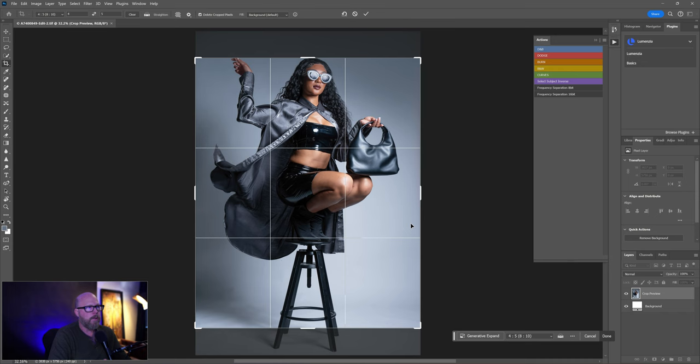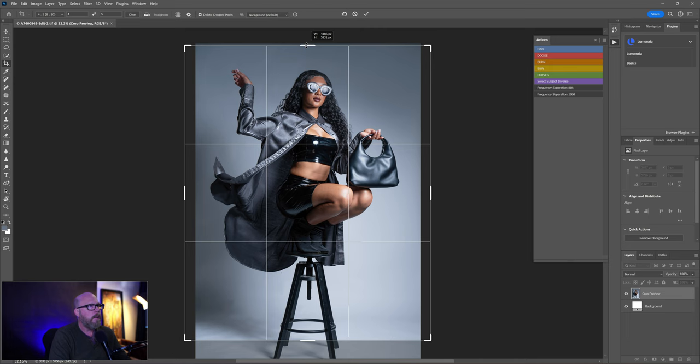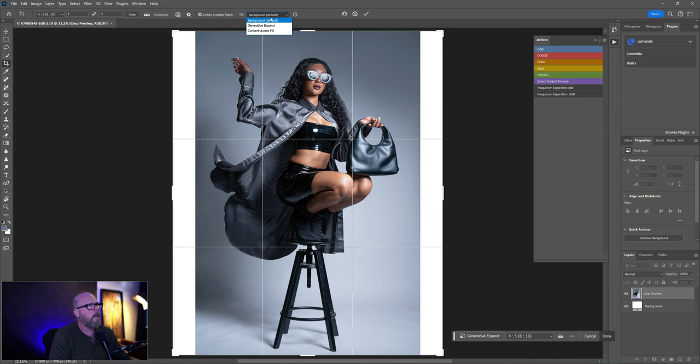Once you have the crosshairs and the handles on the edges, click and drag to pull it up until you get the headroom you want, then pull the bottom down. Now I've got white bars on the sides. I want Content Aware to fill them in — change the Fill option up top to Content Aware, then hit the checkmark. Let's see if we don't need more background cleanup.